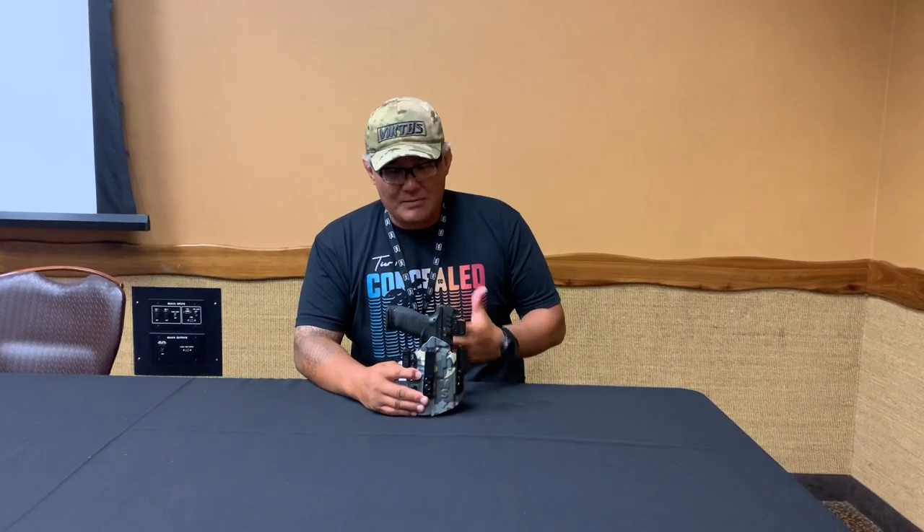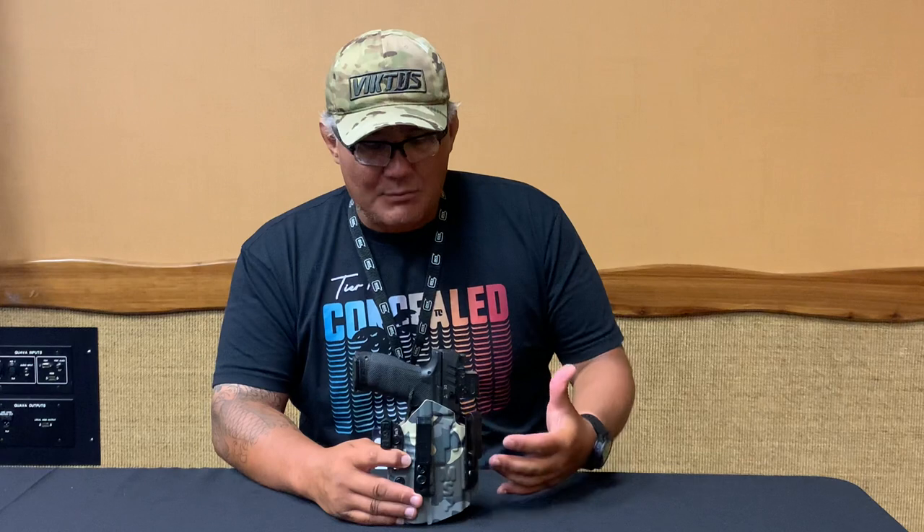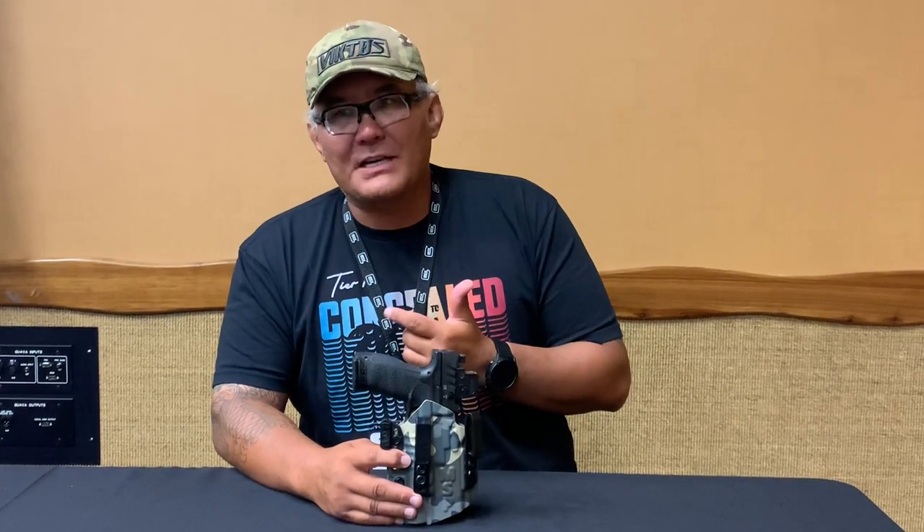Hey guys, Scott Jalinski, Modern Samurai Project. A lot of you know that I have come out with my own pro model in conjunction with Tier One. A lot of people have been asking me to explain the features of the holster that I collaborated with them on. I don't have any time to teach you in so many classes, so I'm out here with my buddy Jim Dexter. We're at the Ohio Tactical Officer Association.